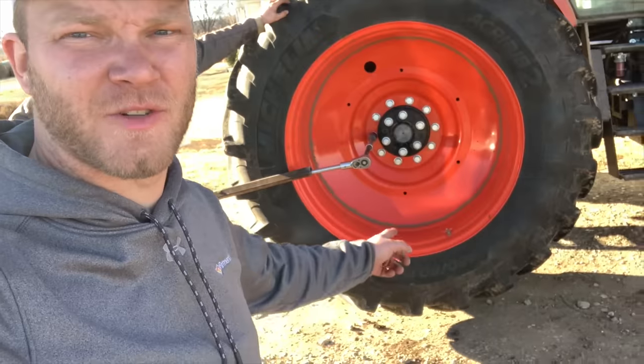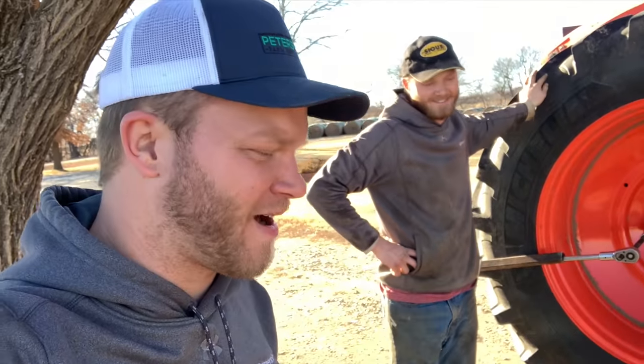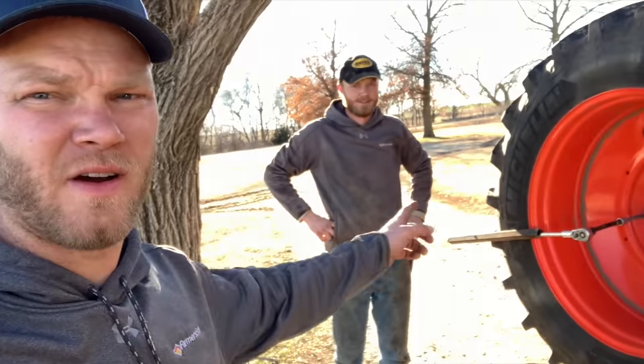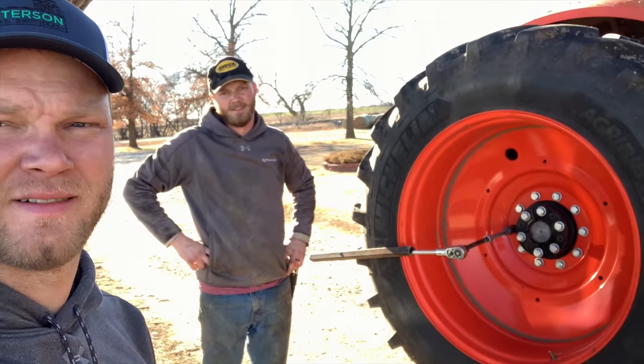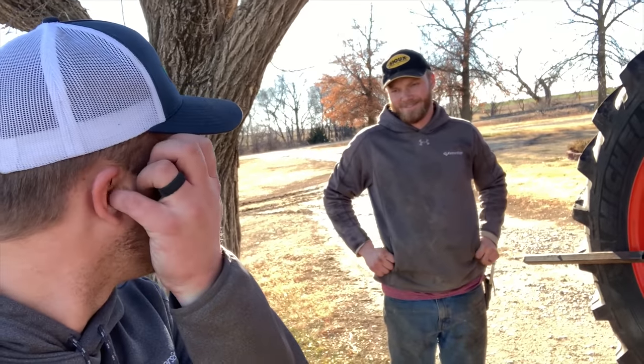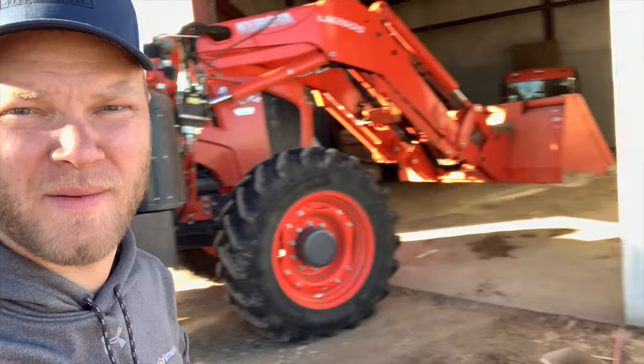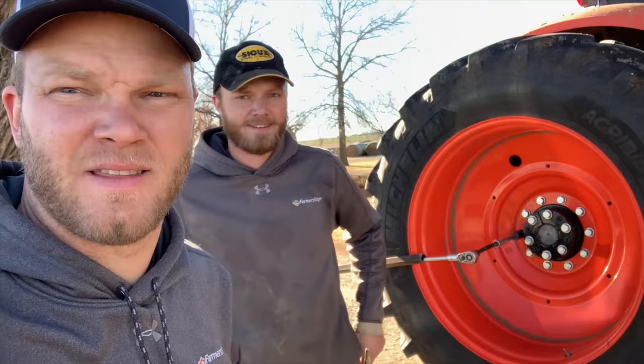Next thing we're doing today is taking the duals off of this Kubota M7 tractor. We drove it up on an old rim as a block to get the dual off the ground. We're going to use this breaker bar to break the bolts — they were tightened with a bigger impact than what we have here at mom and dad's. Once we break them, we'll be able to zip them off with the impact. We're not at the main shop; we're at our parents' house, so we don't have all the main tools, but we're going to do what we can.